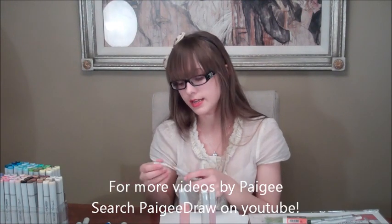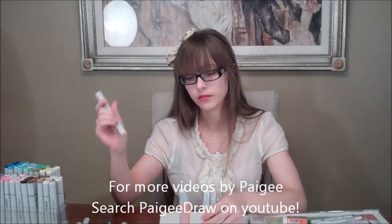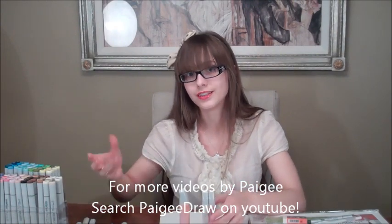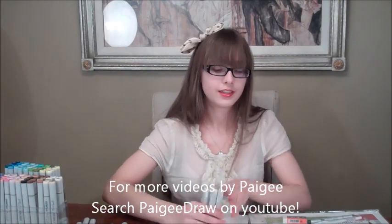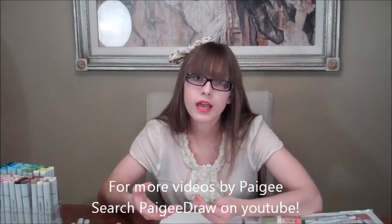I'd honestly suggest the Sketch though, just because they last a lot longer — it's much easier. If you want a more detailed tutorial showing you how to refill one of the markers, I have a video on YouTube that you can look up.